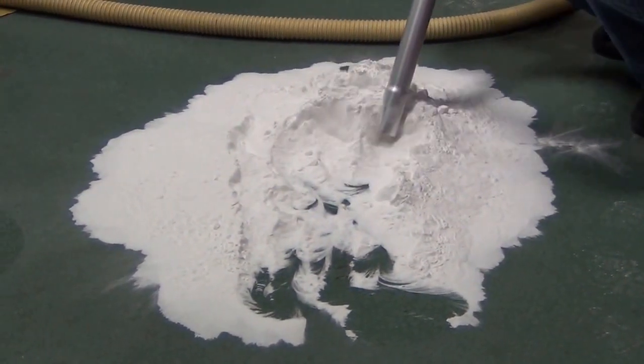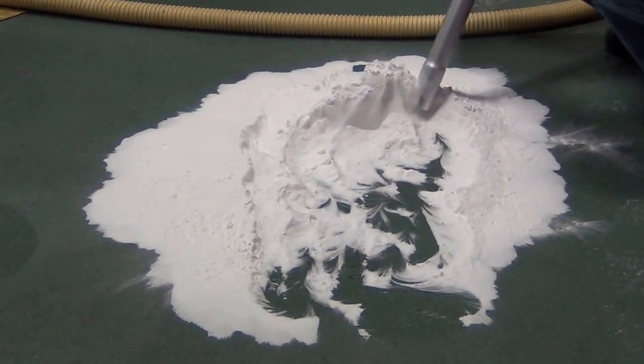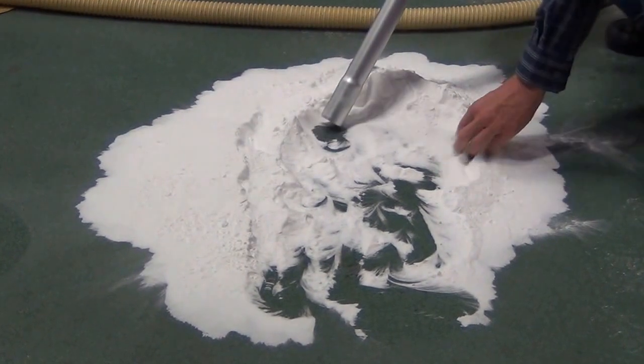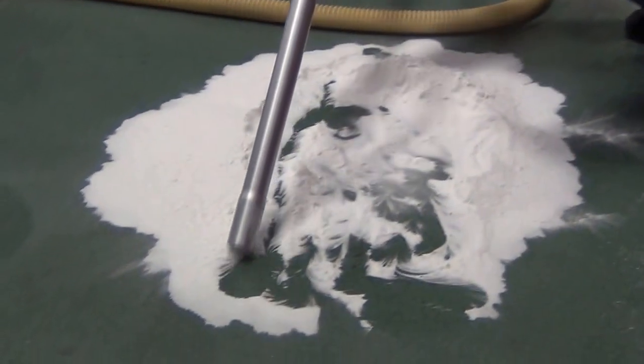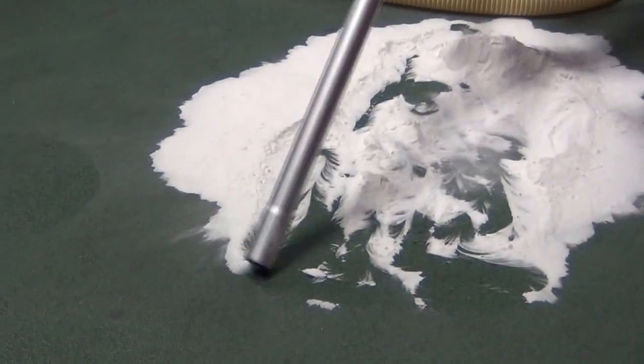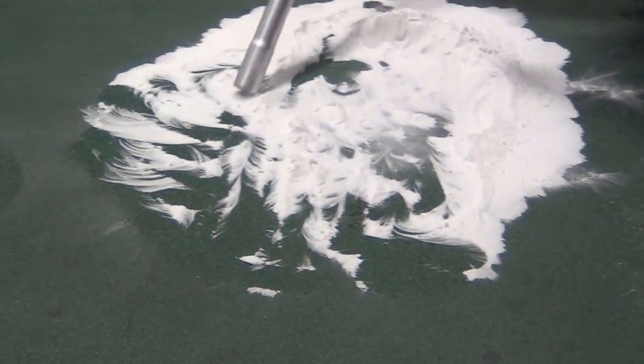This material will enter the vacuum — this is a really fine, fine dust. Our filters aren't going to blow any of this material out. We're filtering down to 0.5 microns, but even better, we're not going to clog the filter.